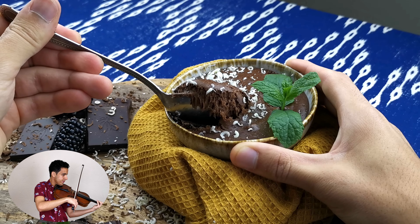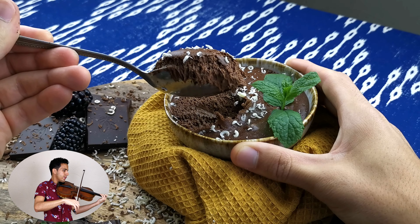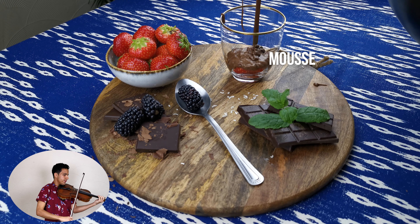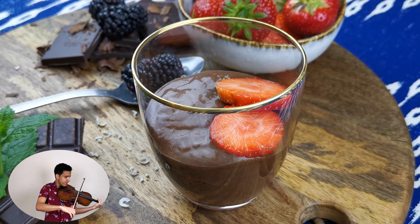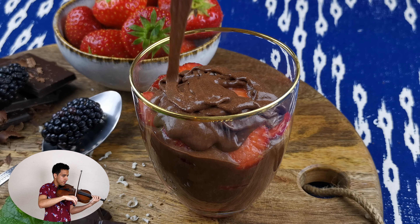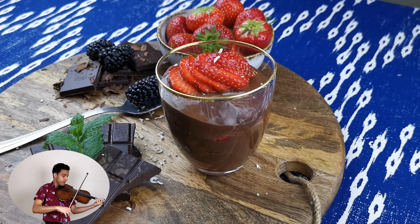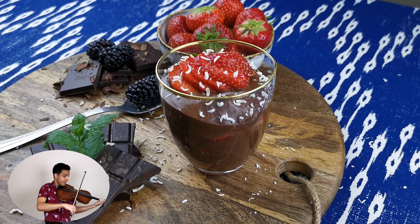I absolutely love the combination of strawberries and chocolate, so why not combine the chocolate mousse with strawberries? To do so, just chop up some strawberries and layer them with the mousse before it goes in the fridge. Top the last layer of chocolate mousse with a freshly cut strawberry and put it in the fridge to set for at least an hour. Once set and ready to serve, shave on top some of your favorite chocolate.